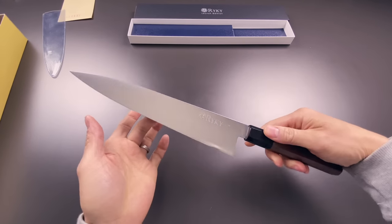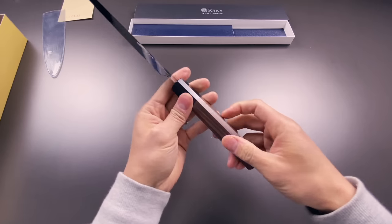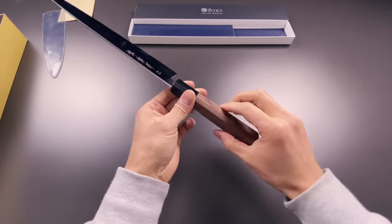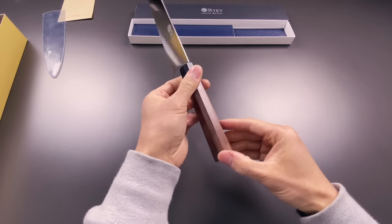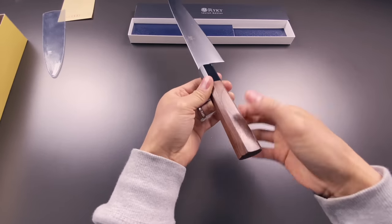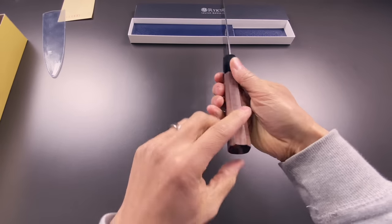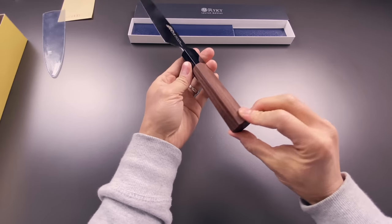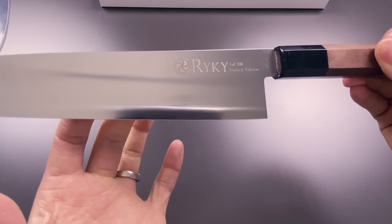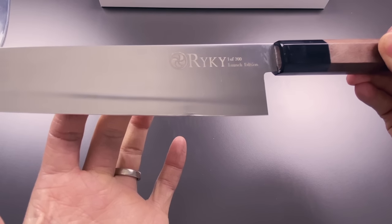Very nice clean profile — beautiful knife. This is the handle: a black walnut handle, all made in Japan, with a black buffalo ferrule. This octagonal handle is slightly taller on the two sides — not all sides are equal. I've found that octagonal handles with a slightly taller profile on two sides make it more comfortable in your hand versus a handle with all equal sides. That's why I went with this specific design, custom made just for me. You can see the Ricky crest and logo: one of 200 launch edition.